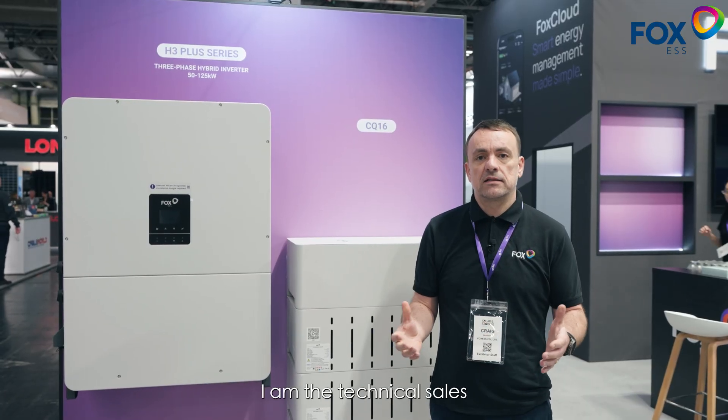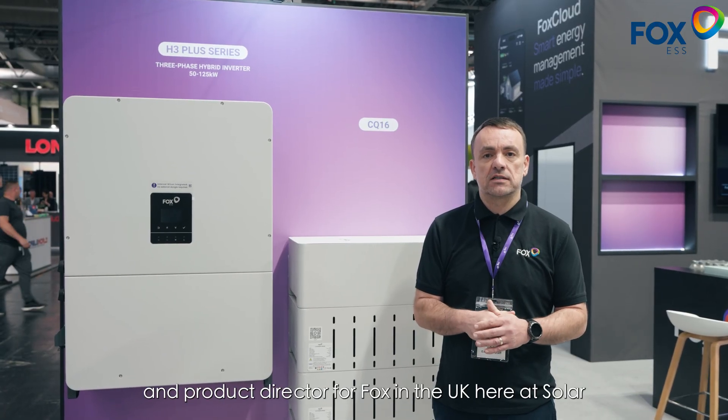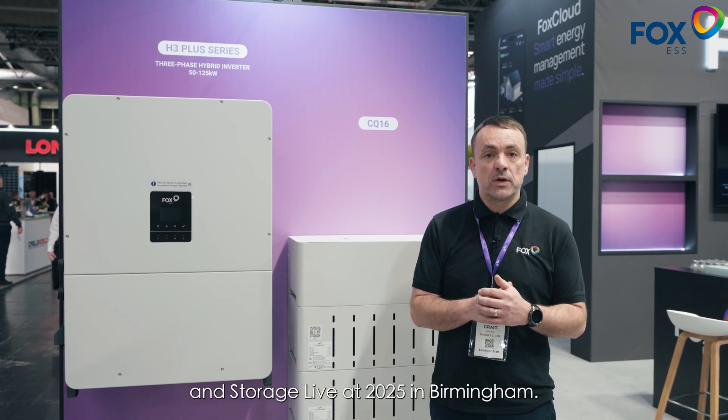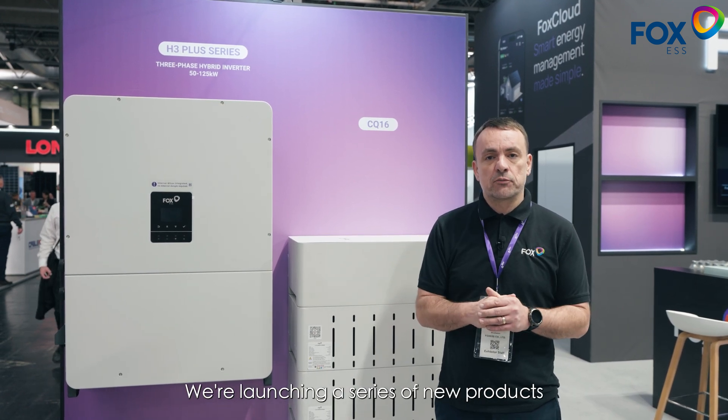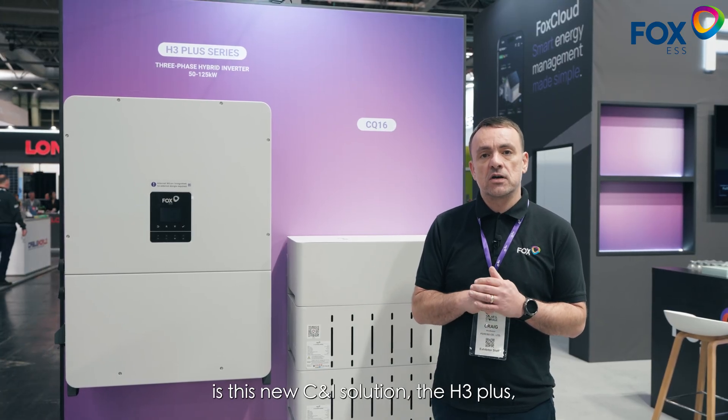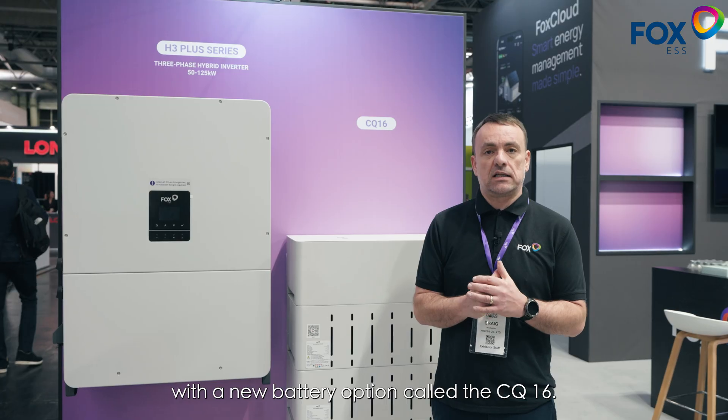Hi there, I'm Craig, the technical sales and product director for Fox in the UK, here at Solar & Storage Live 2025 in Birmingham. We're launching a series of new products here, one of which is this new C&I solution, the H3 Plus, with a new battery option called the CQ16.